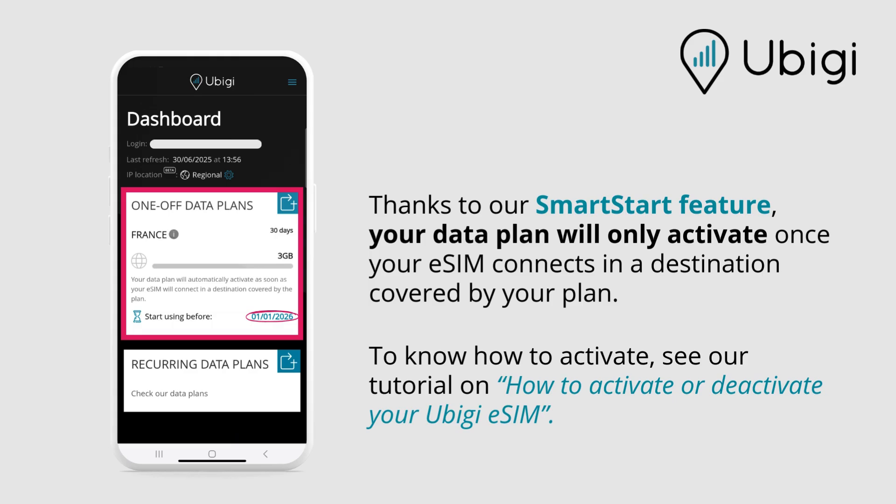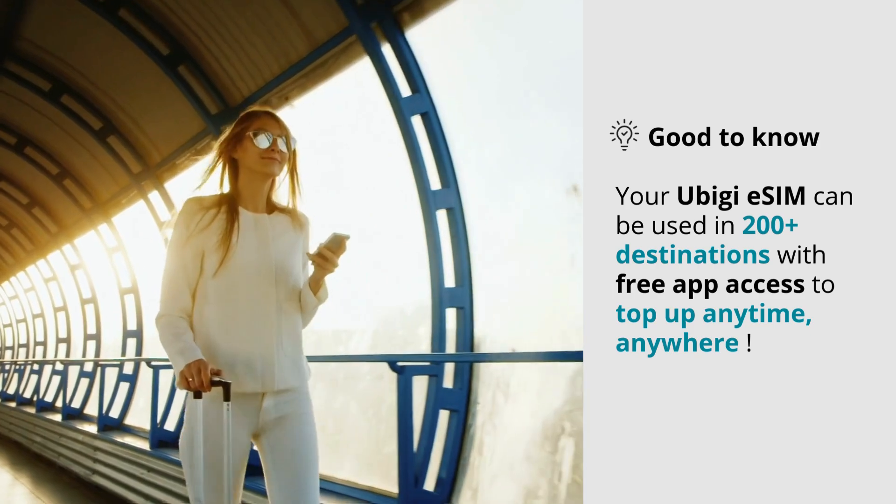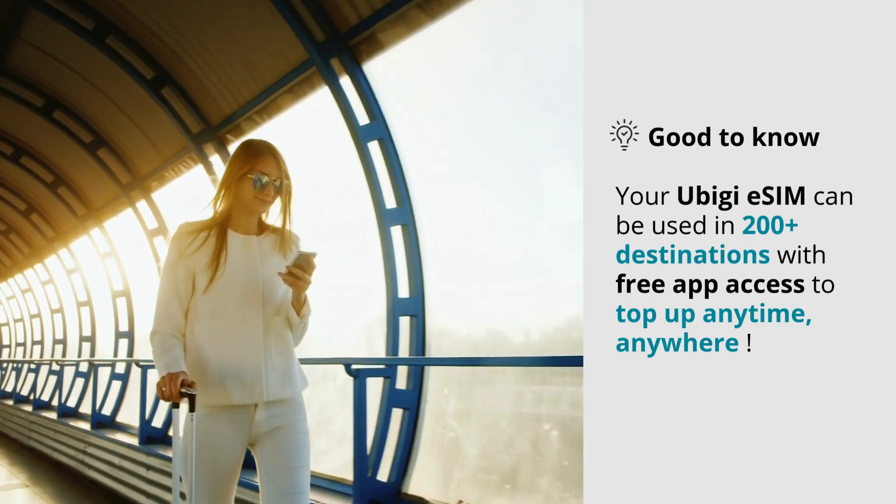Thanks to our Smart Start feature, your data plan will only activate once your eSIM connects in a destination covered by your plan. To know how to activate, see our tutorial on how to activate or deactivate your UBG eSIM. Your UBG eSIM can be used in 200 plus destinations, with free app access to top up anytime, anywhere.